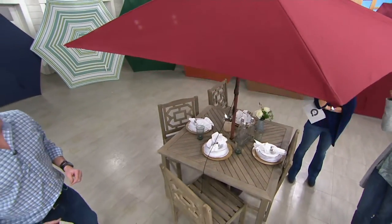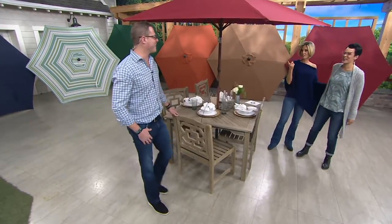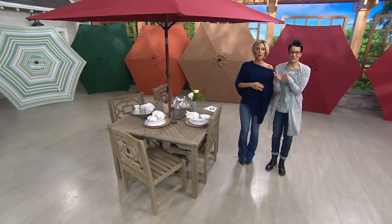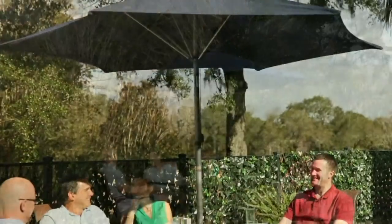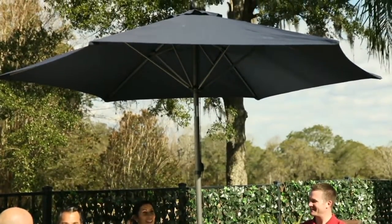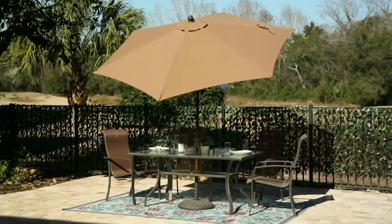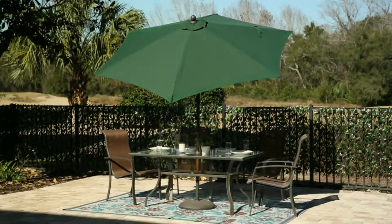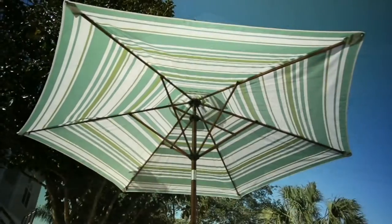Now I have umbrella envy because I do have an Outleisure nine-foot and I want all these new features — and I paid more. The item number is M58008. You have one more hour to get five easy payments on everything on air and online, because we love this show so much.